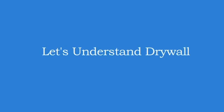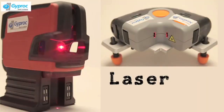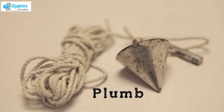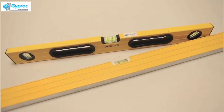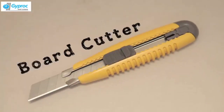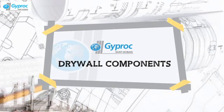Let us now understand the step-by-step installation process of a dry wall. The construction apparatus would include: a right angle, a marker pen and a pencil, a laser line, a measuring tape, a plumb, a hammer machine, a cordless drill machine, a hammer, a set of screwdrivers, metal cutters, spirit level, crimping tool, saw, board cutter, stapler, box spanner, sander, tapping knife, and an applicator.